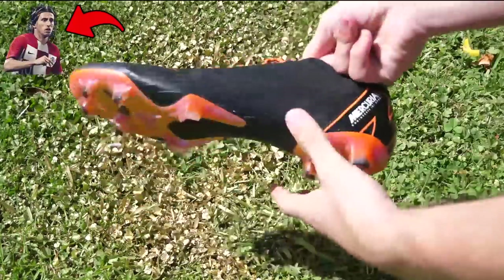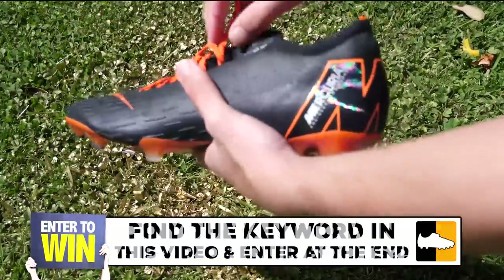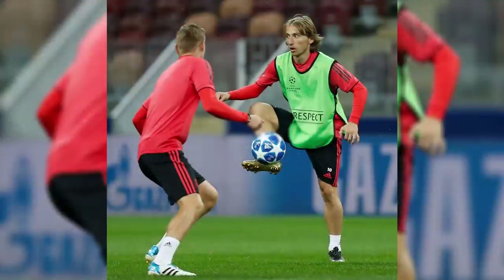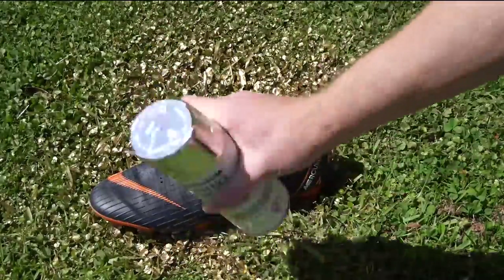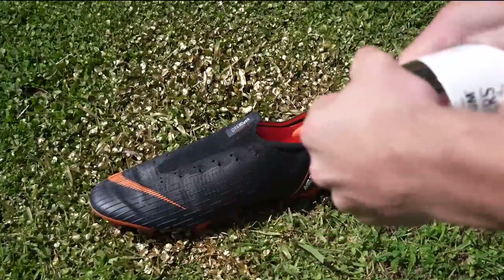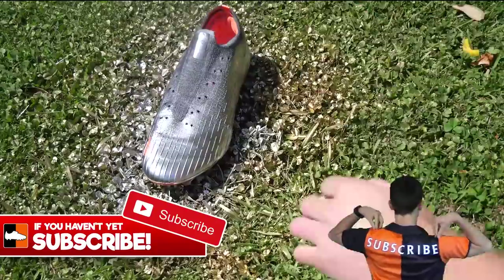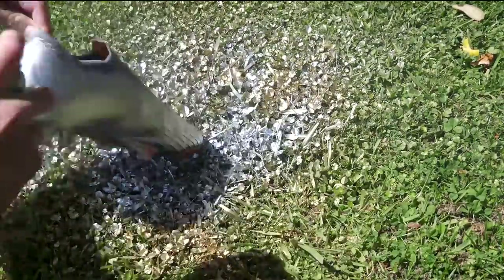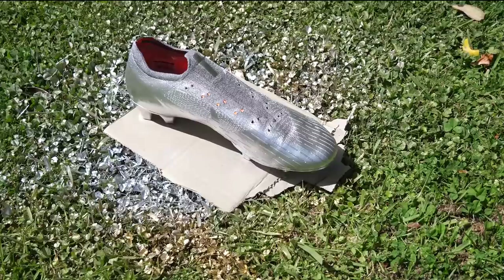Now we're going to be transforming this Mercurial Vapor into Modric's silver first release that he got for the best award. These boots haven't actually been seen on pitch yet — don't know if we'll ever see them, or if Modric doesn't like them. He wore the black gold versions when he stepped out on pitch. But to start with we're making the silver ones. So first things first, laces out. We've got a metallic silver spray paint and we're just going to cover the whole boot with this. Silver base coat done — we'll leave this to dry and then come back to it.